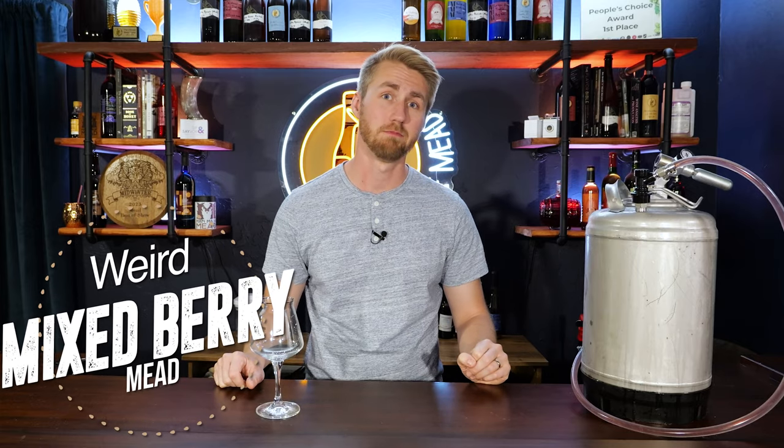Today I'm showing you a very weird but good mixed berry mead that I made. Let's get started.